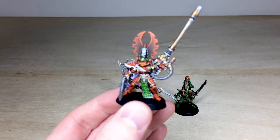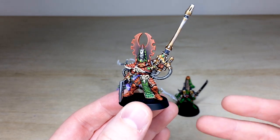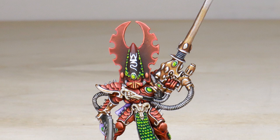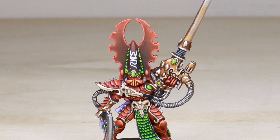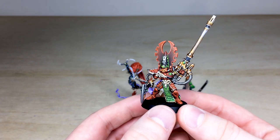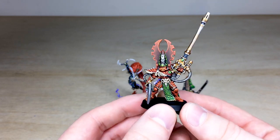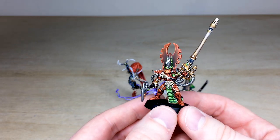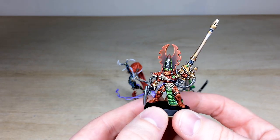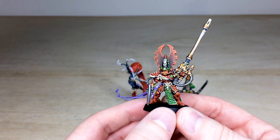These models are all going to be based by our clients — they're not properly attached to the bases, just pinned, so they can be removed. Fuegan here, as you'll see, is in his very baroque reddish armor with a lovely use of green to complement the red — on the scales, the headdress, and the loincloth. All the bone work is fully picked out, with really nice attention on the gold work of the heat lance.